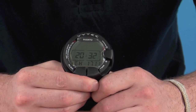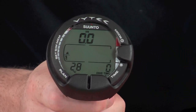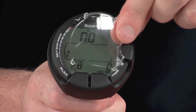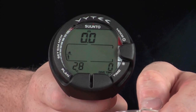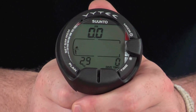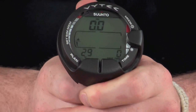Now let's take a look at the menu system on the computer. Just note there is usually a plastic cover which protects the screen, but we've removed that for the video to reduce glare so you can see the screen more clearly. It's currently set up in dive mode — it is a water-activated computer, so it will automatically switch to this once you enter the water, so you can be prepared for your dive instantly.